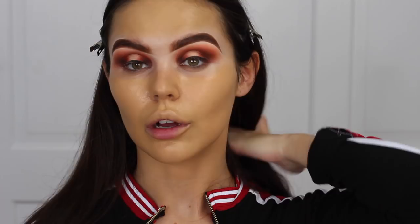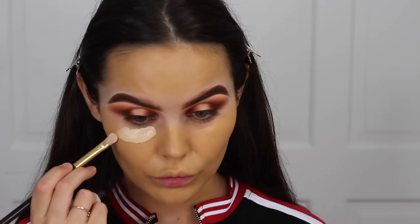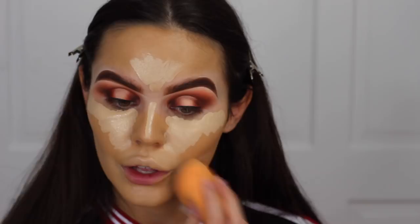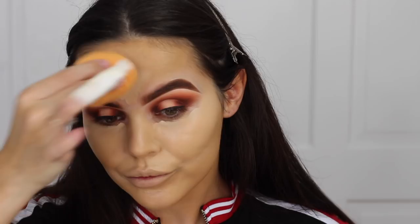I'm liking it so far — just trying to figure it out right now. I like it because it's yellow toned as well. I'm going to wait to see before I say anything. I'm going to put my concealer on — I'm going to use MAC Pro Longwear in NC20. I always end up covering just my top lip — I'll never cover the bottom one unless it's white. So as I'm going around, I just end up covering it.